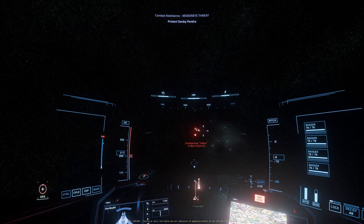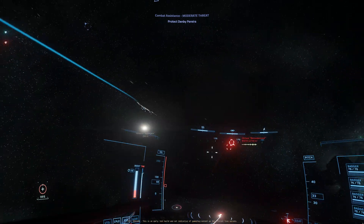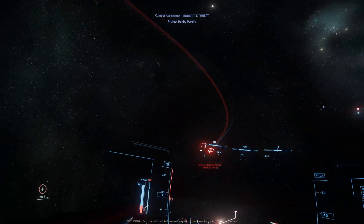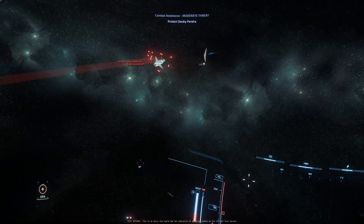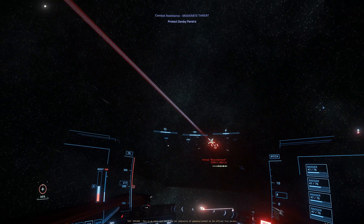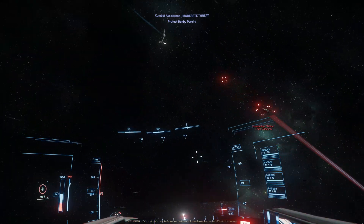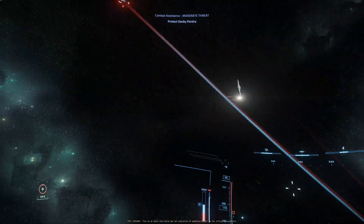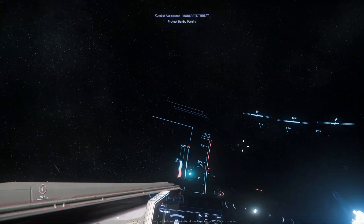I'll leave a link to the videos I watched on how to get it set up in the description. It's so nice because you can kind of keep your eyes on your target. It's really useful if you're doing any type of combat — it just allows you that extra bit of control. And if you fly with sticks and pedals, you're really going to find this very intuitive as far as the inputs go.